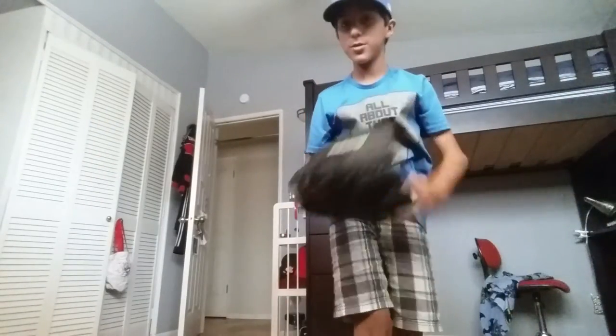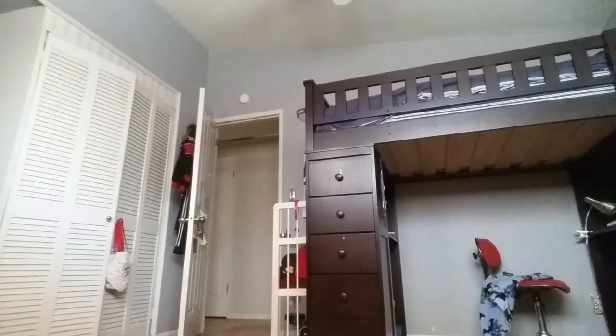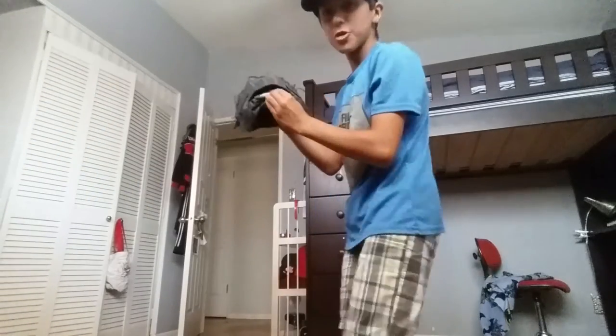It fits on my right hand, or it can also fit on the other hand. I can throw like this. I can also throw like this.